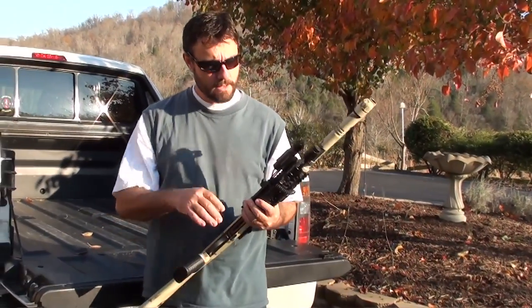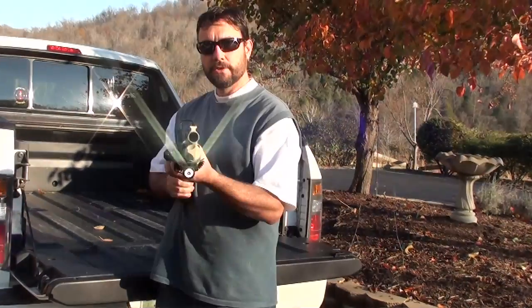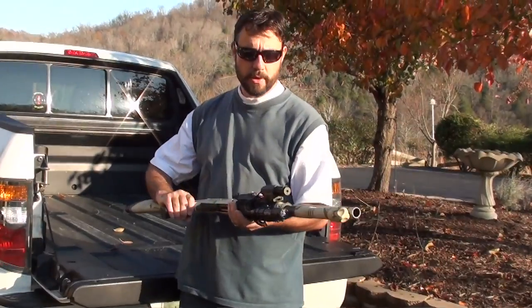I've also got a Surefire MC600 Scout flashlight with a remote switch. It's got a press-on or clicks and stays on. 220 lumens.